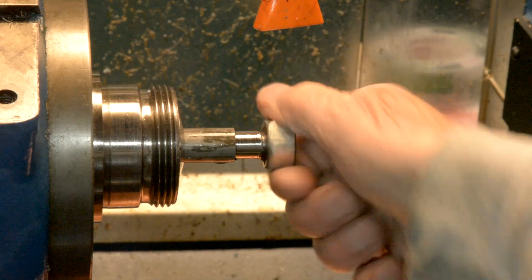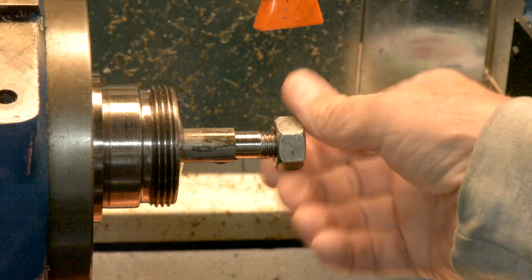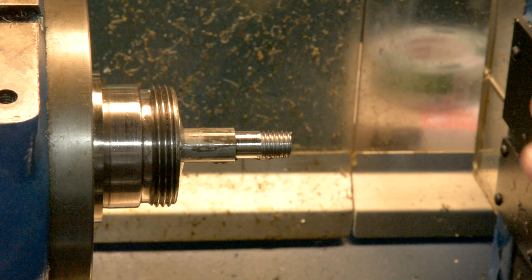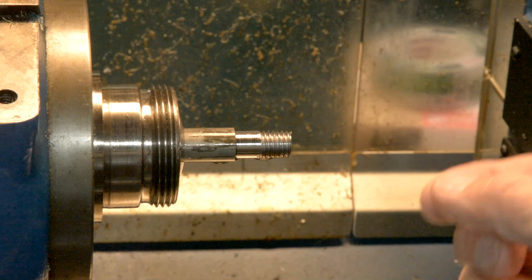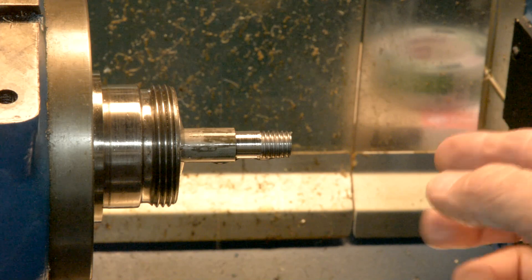There you have it. It's got a good feel, it's not loose, everything works out well. Now in Mach, you have to give it a shallow first depth of cut because that determines how many cuts, since Mach does not do constant material removal.